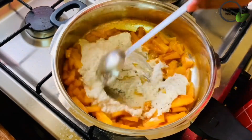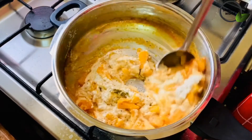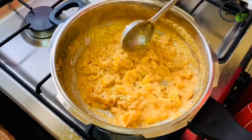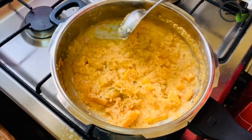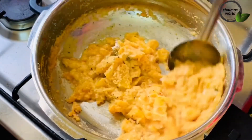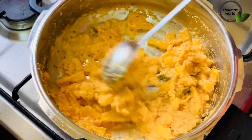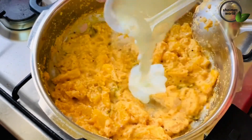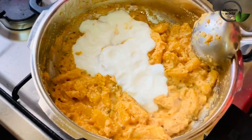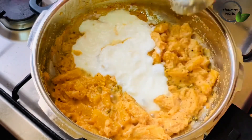When it is dry, we will cut it a little. Then we put the water. I will use the same for the soft oil. I am using the soft oil.